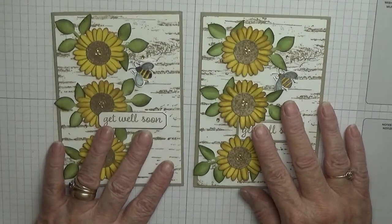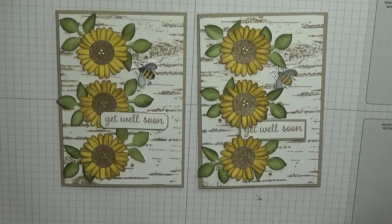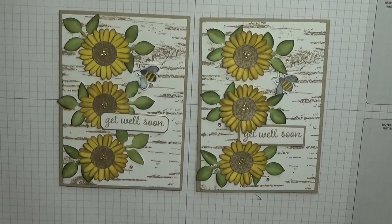And there we have it — our little sunflower card! Hope you like it. If you do, give us a thumbs up. If you'd like to see more of my cards please subscribe, and if you want to be notified of any more videos please press the bell icon. I usually upload on Monday, Wednesday and Friday. Thanks for visiting and I hope to see you again soon!